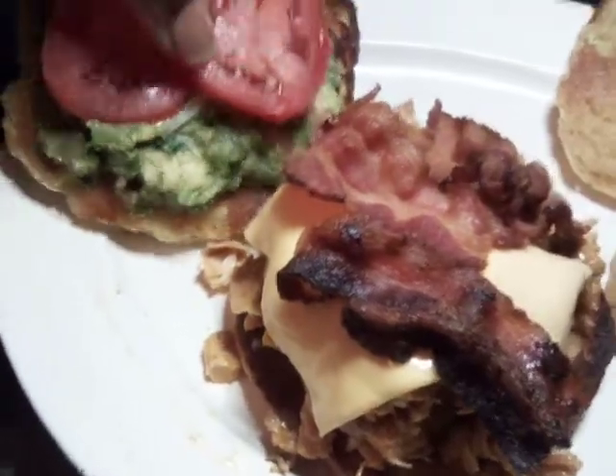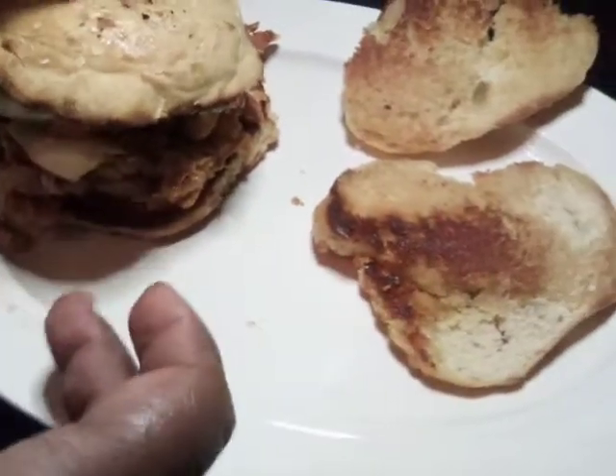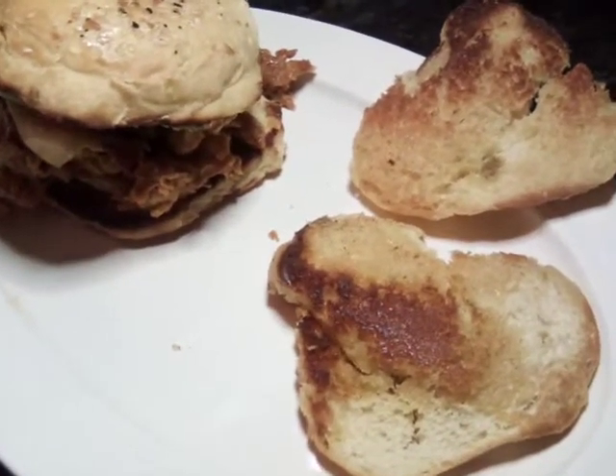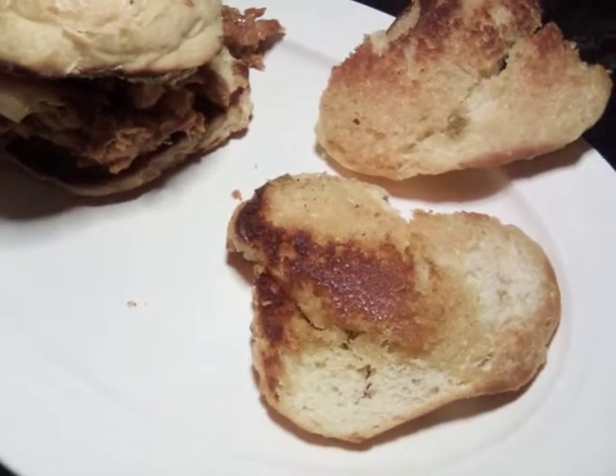And then I'm going to put this on top and slide it over, and I'm going to do one without bacon. So now we're going to apply our guacamole.